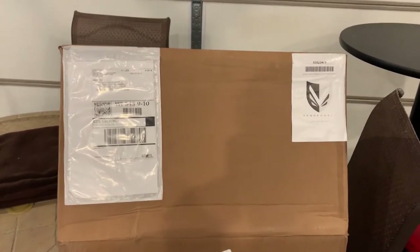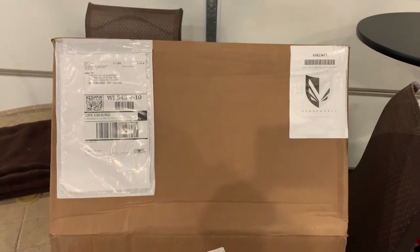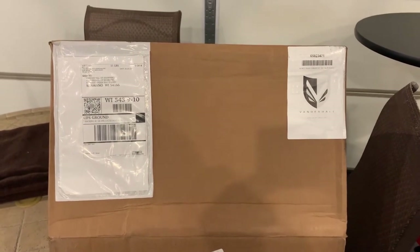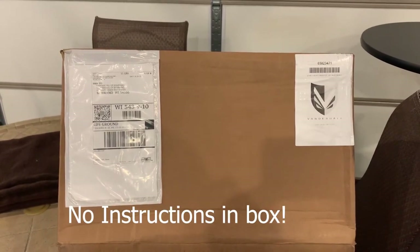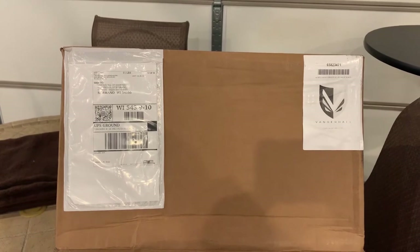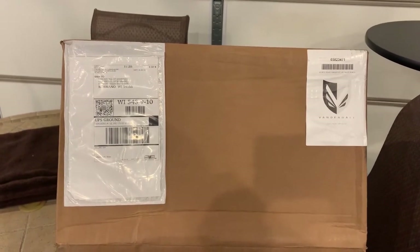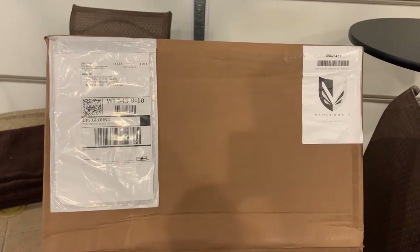Here's the box that the rear fender kit comes in. There are several components: one would be a hub cap, one would be the skeleton of the fender kit, and then the other two items would be the fender itself and a hardware kit.